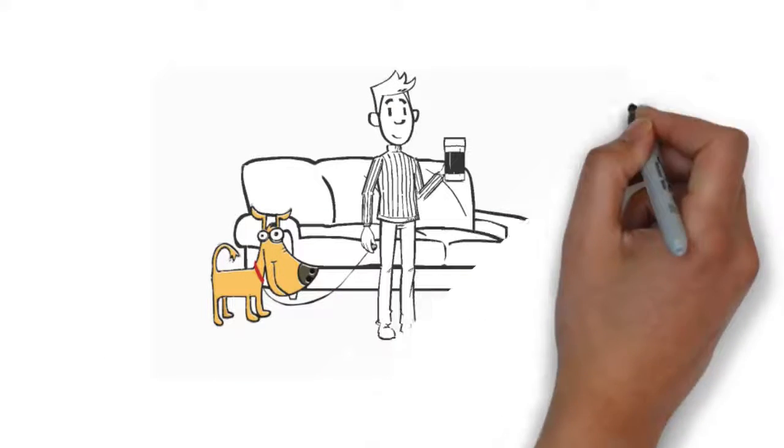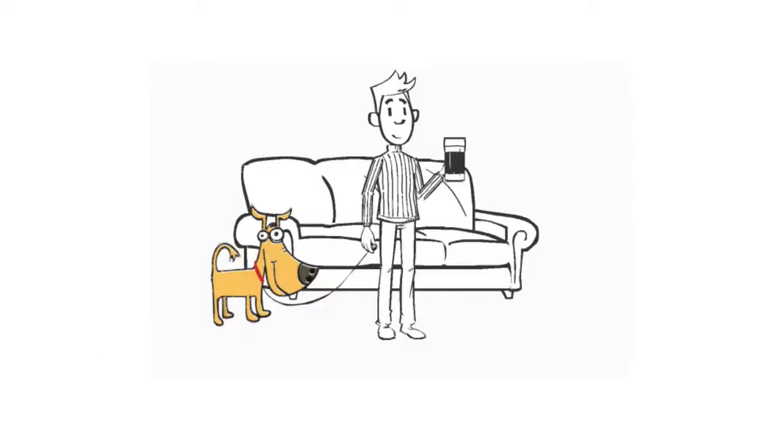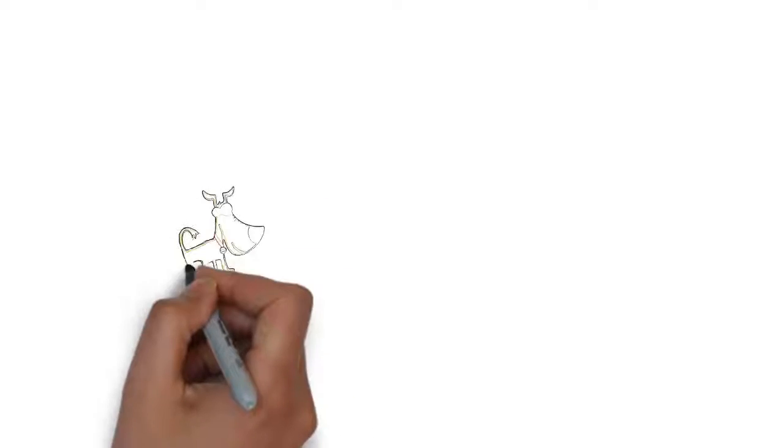Step 2: Grab the Lazy Leash. Step 3: Walk out of the front door.